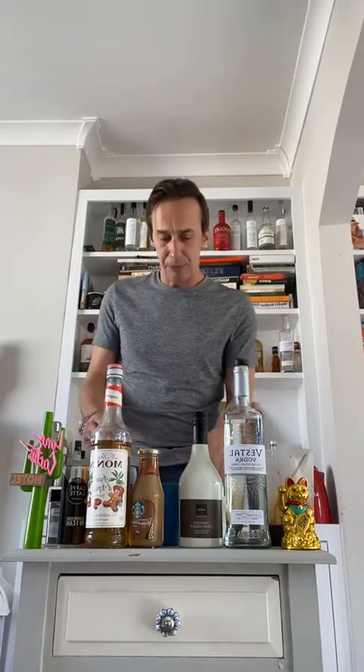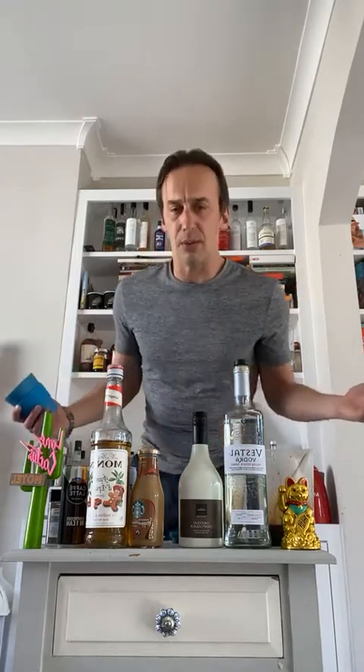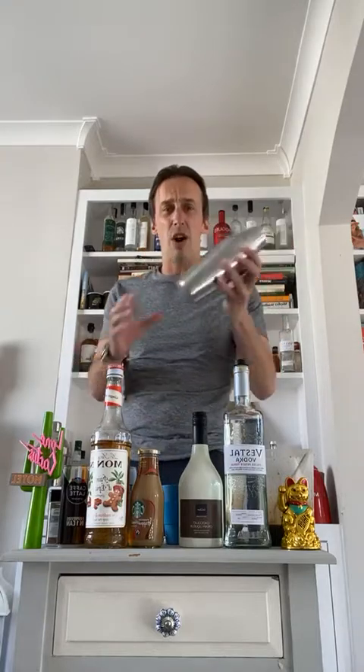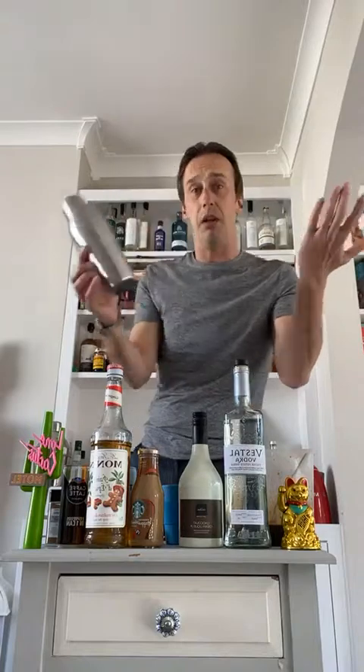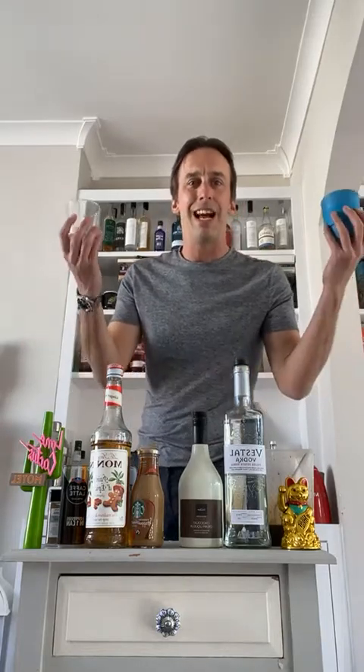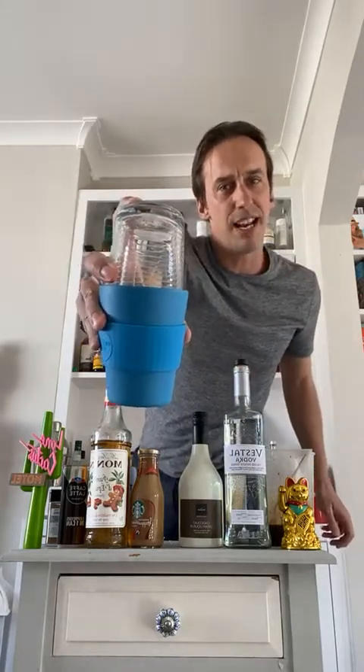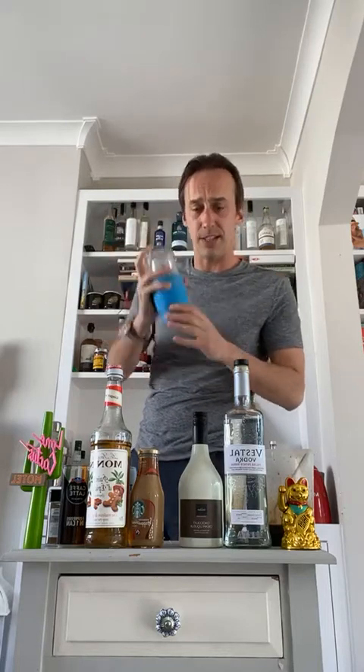What can you mix with? Pretty much anything. Have you got a jam jar at home? I quite like to use these little tippy-toppy cups because they've got a lid. You can get inexpensive shakers online. Today we're going to use the classic glass-and-metal-tin combination — bartenders used to use these — because it creates a nice little seal.